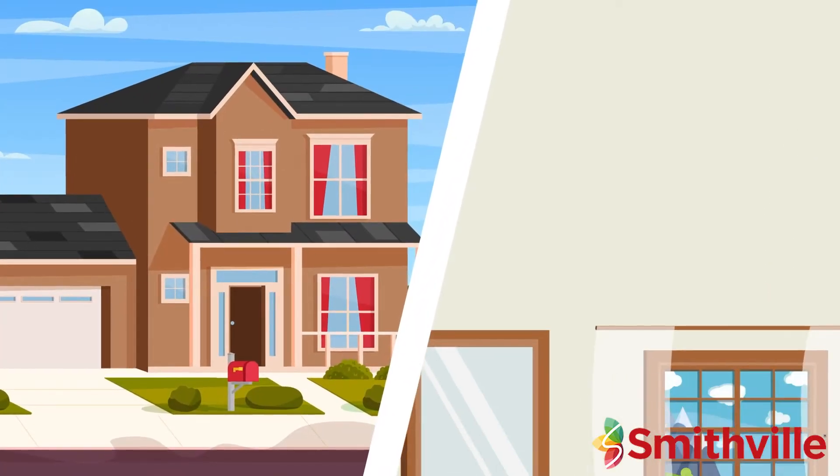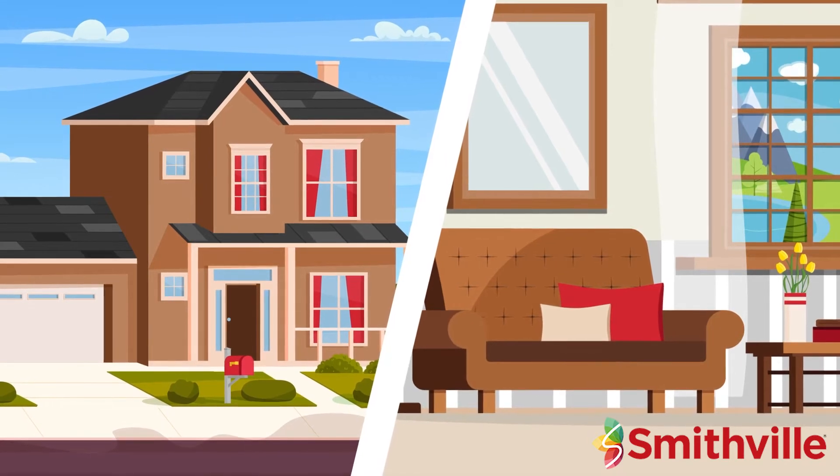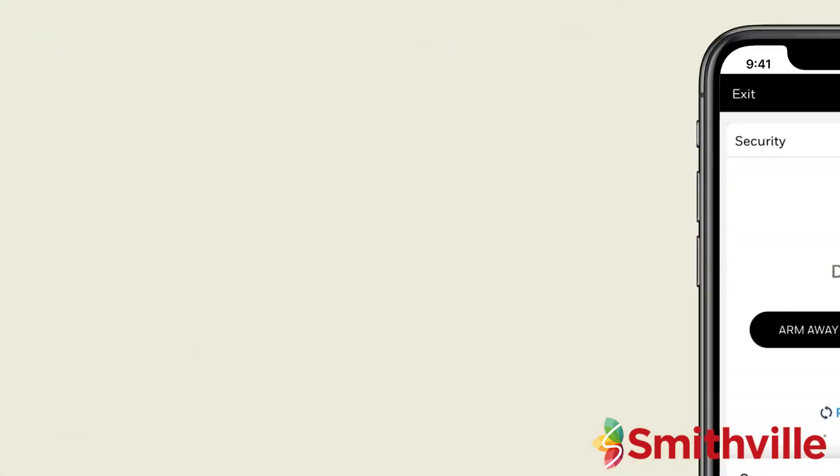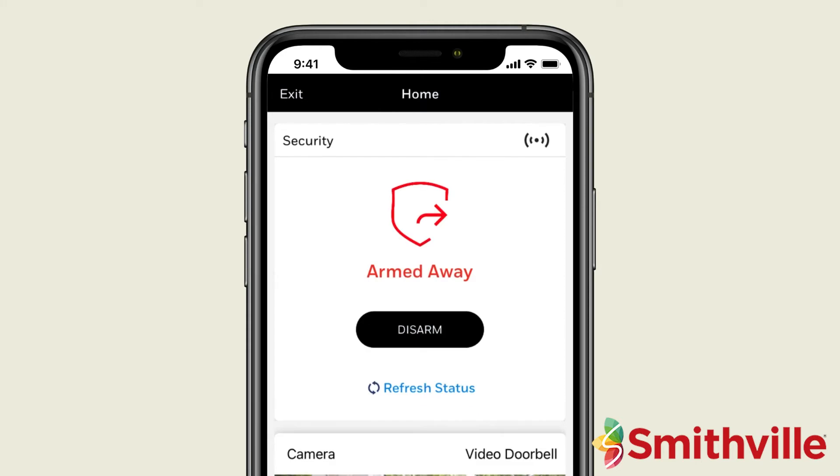In the away mode, your home is fully protected with both perimeter sensors and interior motion sensors active. Open the Total Connect app and in the security functions, simply press the Arm Away button. With your security system armed away, it will help protect your home when you are not there.